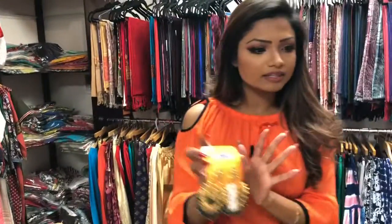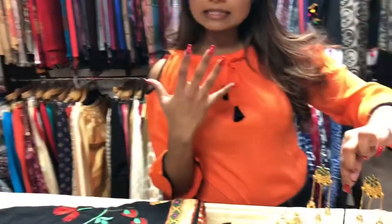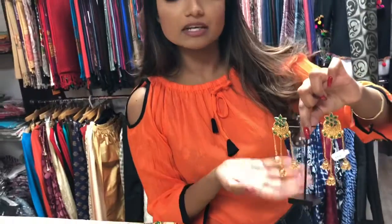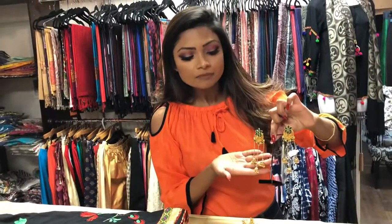Or if you don't want to go this big and bold, you can pair this up with a more antique look, which is these earrings. I love this kind of earring — the more hanging ones. This is very pretty.